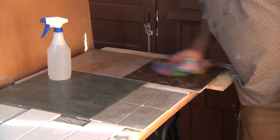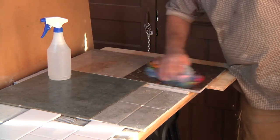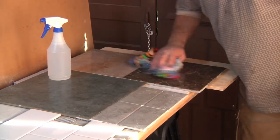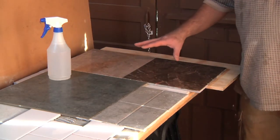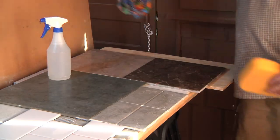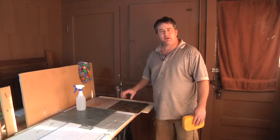You have to get down there and dry it by hand. Do not let it naturally dry with the air — what that does is it allows water to penetrate and it won't look good. Basically, that's what you do when you want to clean granite. Nothing to it.